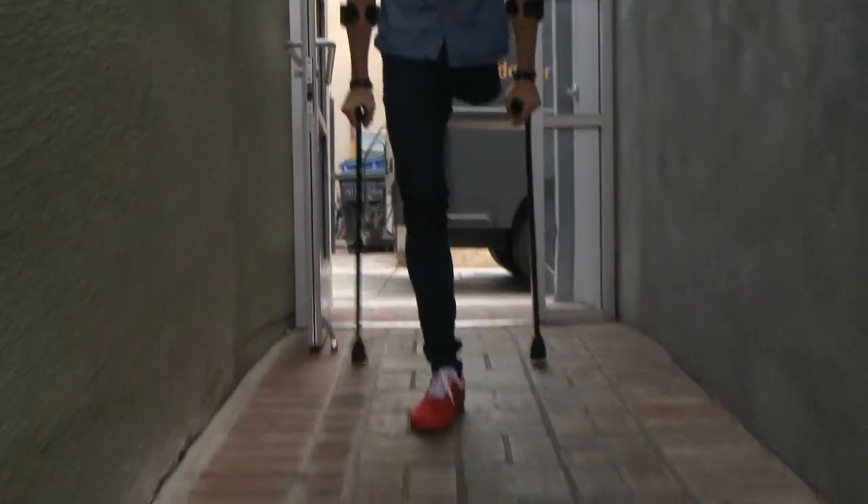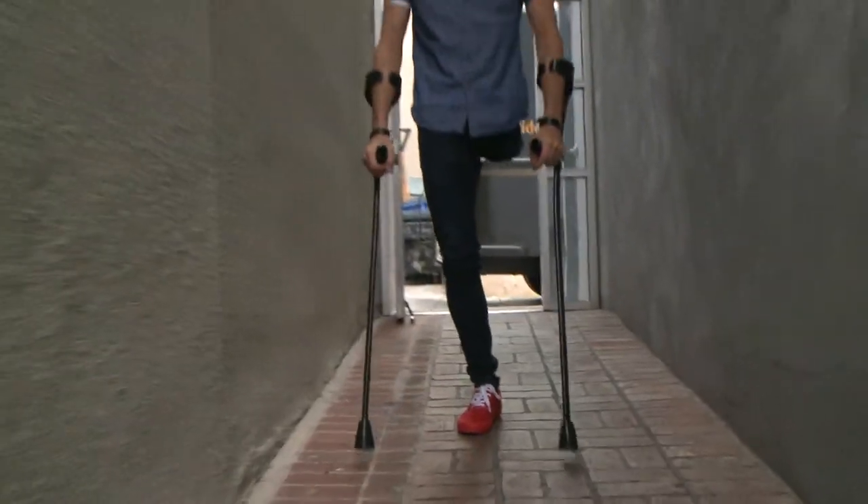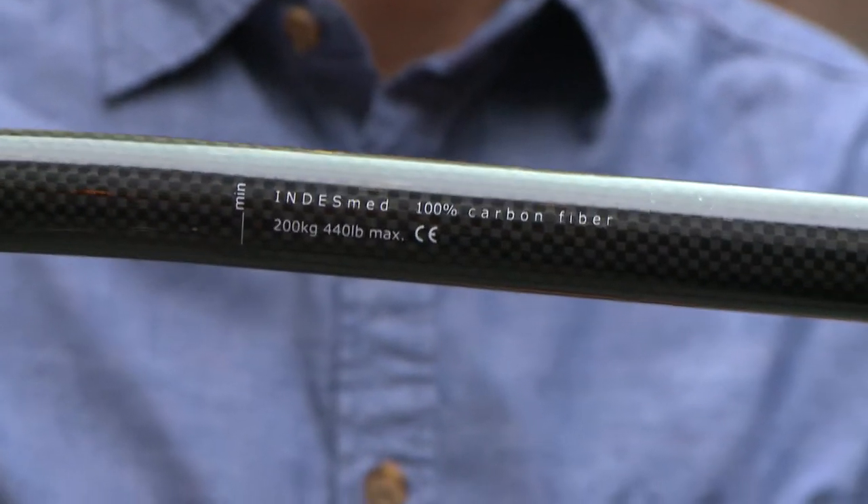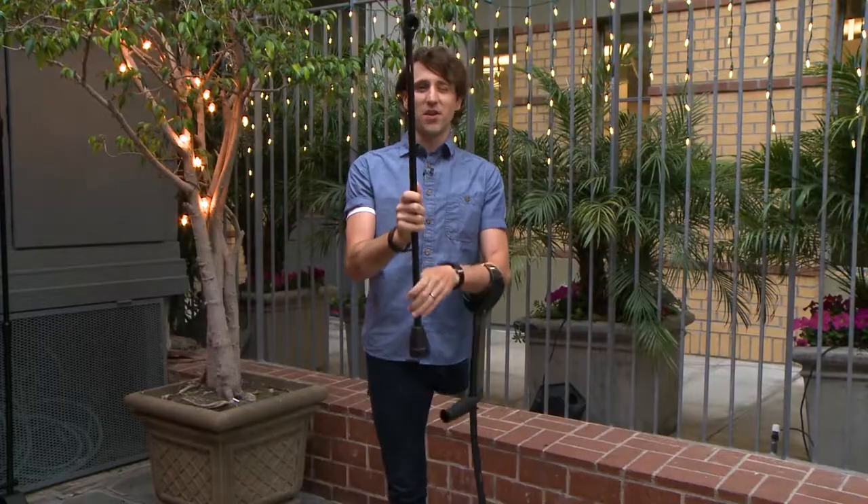There's just no inertia whatsoever — it's just crazy. The first time I walked with these crutches it just blew my mind how light they are. That's the most notable feature, and that's accomplished by way of a carbon fiber body.